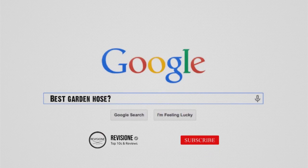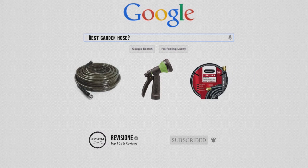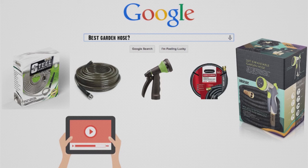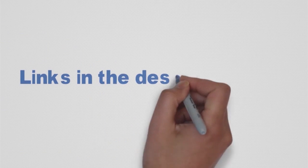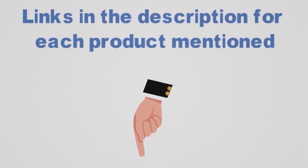Looking for the best garden hose? In this video, we'll break down the top garden hoses available whilst comparing them for price versus performance. Before we get started with our video detailing the best garden hoses on the market, we've included links in the description for each product mentioned, so make sure you check those out to see which one is in your budget range.